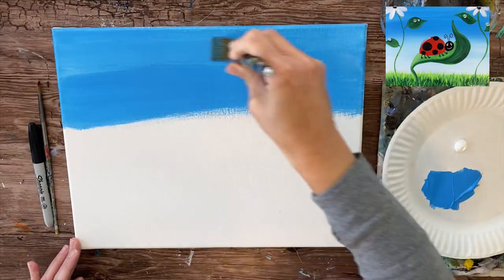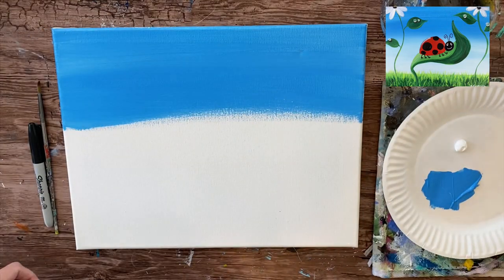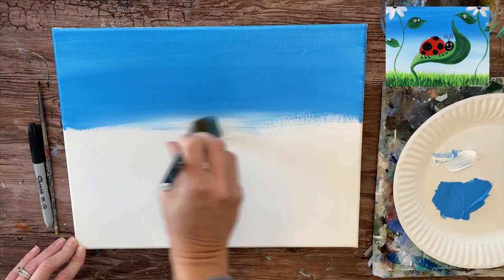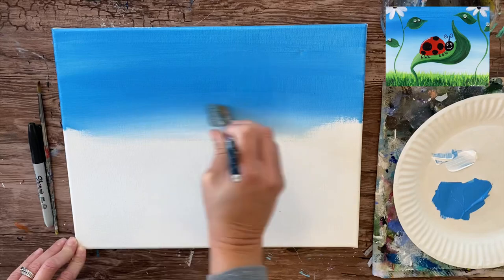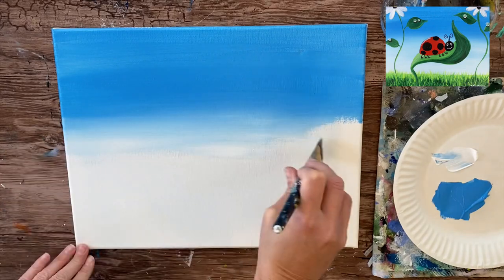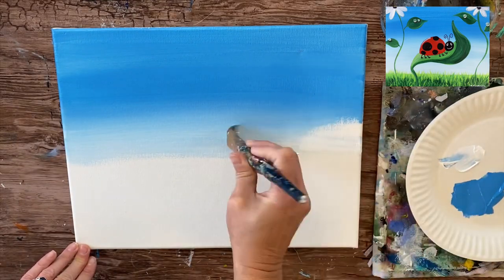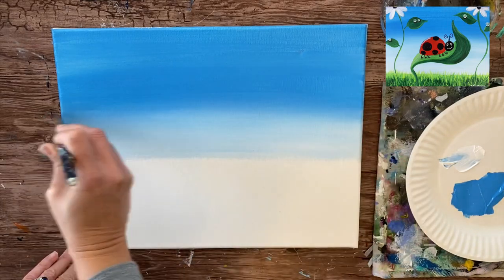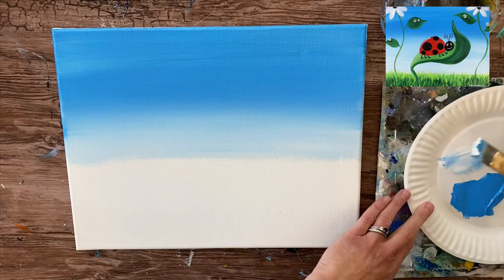Apply a nice even layer with left and right horizontal strokes, then load your brush in the white without rinsing that blue off. Apply the white to the canvas so that the blue will blend with the white to create a lighter blue color. I'm going to go pretty much almost all the way down at this point, so we have a blue that's darker at the top and gets lighter as it goes down to the bottom. This is called wet-on-wet blending because the two colors are blending together on the canvas.